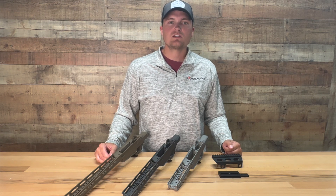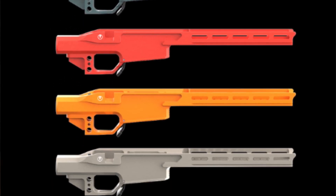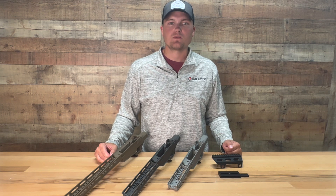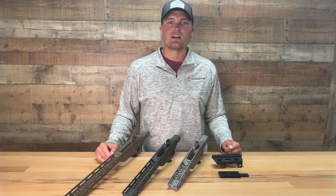The chassis system is currently available in 10 unique Cerakote colors that you can see on our website or online catalog, and we are constantly working on new upgrades and improvements for future models. To check out more about this product or to view our whole line of products, visit our YouTube at UltradyneUSA or visit our website at UltradyneUSA.com.